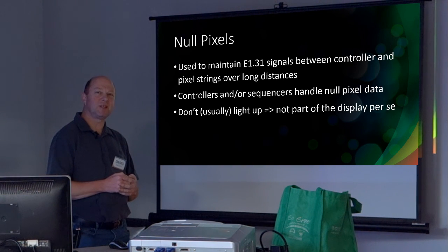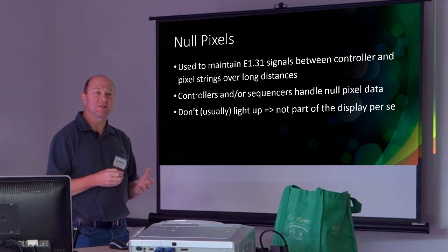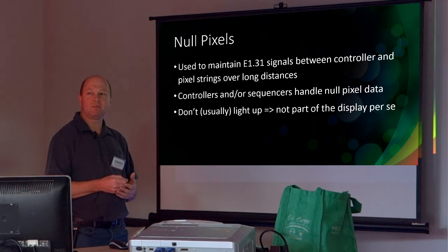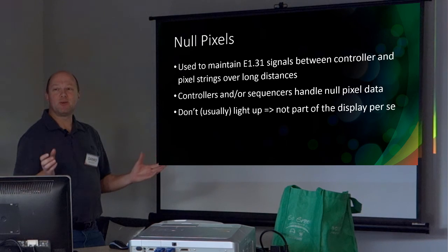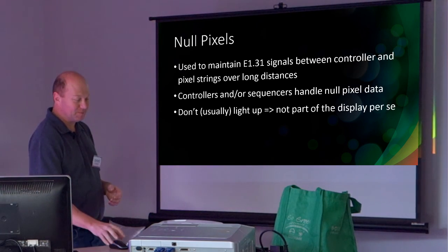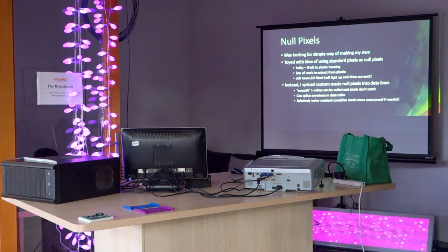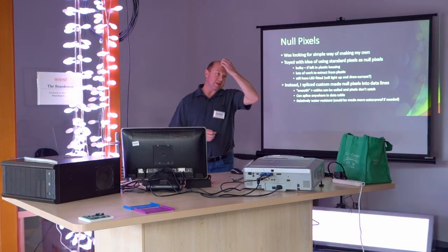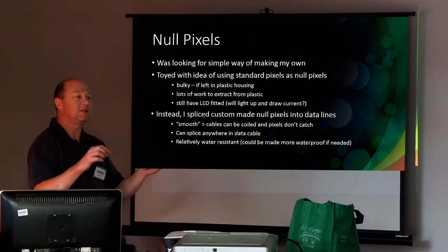The next thing was, up until last year I'd been toying with pixels but didn't really know how to make one. So I invented or thought up this way of doing them and thought I'd come along today and share it with people. Hopefully it's not how everybody does it, otherwise it's going to be a very short presentation. I'll just pass this around so you can have a look at the finished product.